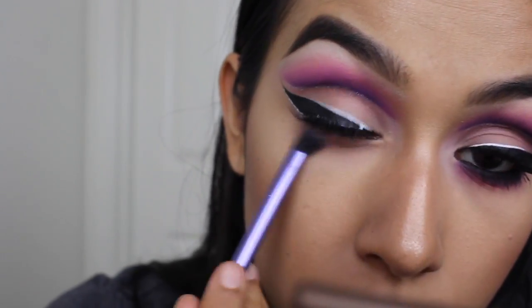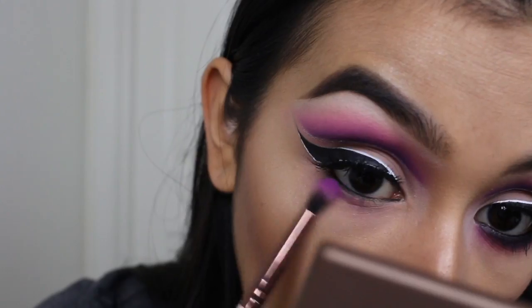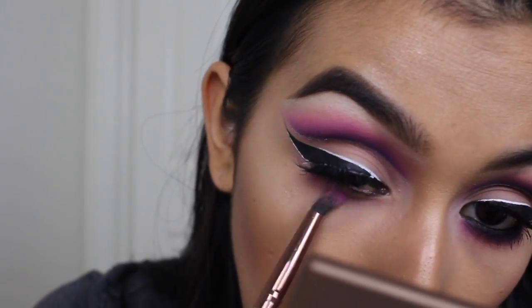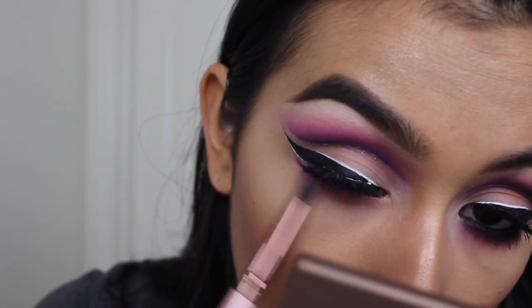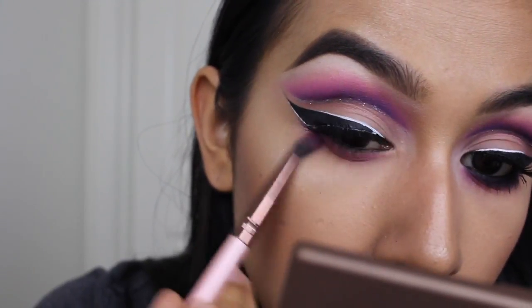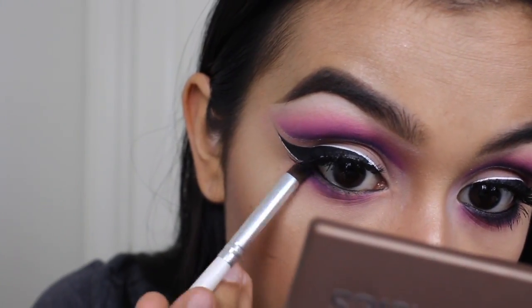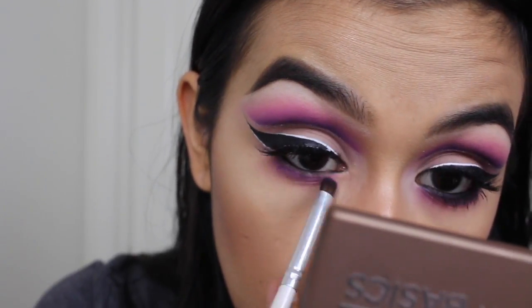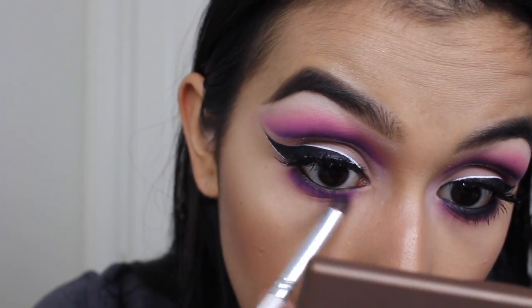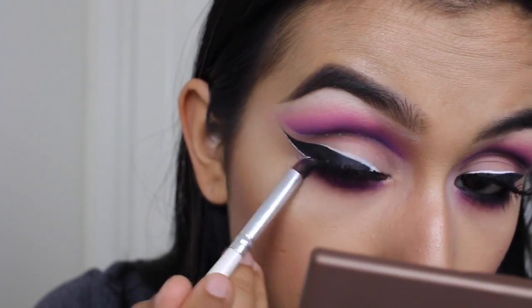Now starting on the lower lash line, I'm pretty much doing what I did on top on the bottom — applying that light baby pink, then that purpley pink shade, and then going in with the magenta and the purple just to smoke it out so it matches the top. And I will be going in with black eyeshadow just to smudge out the liner that I applied on my waterline so it can make it a little bit more smoky.